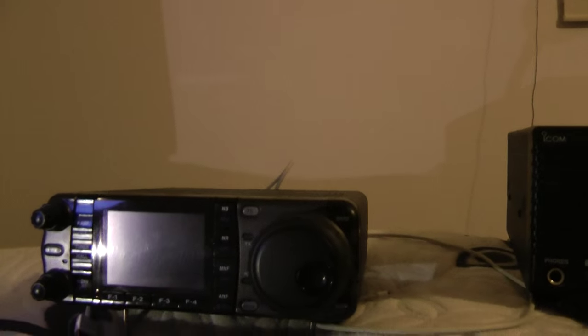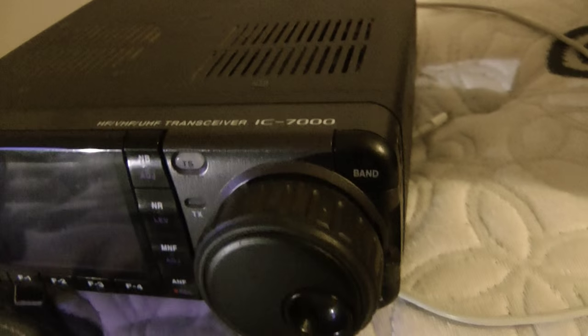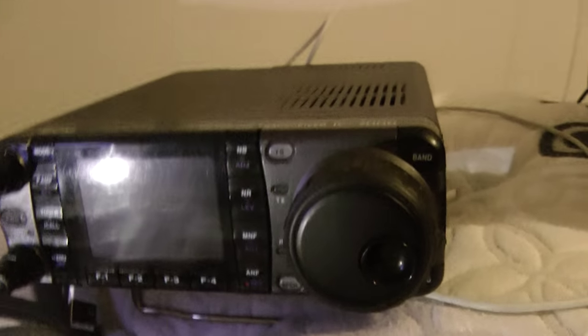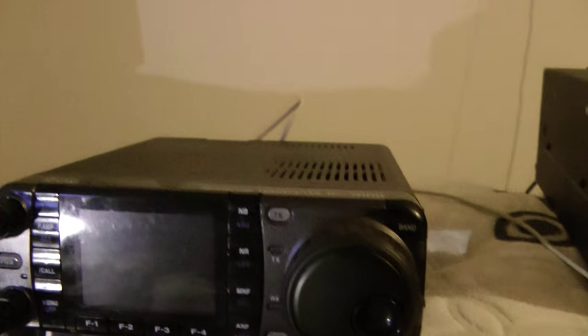This video is for Scott. First of all, thanks for guiding me to purchase my new first-ever ICOM IC7000 radio transceiver. I really, really am happy with it. No scratches, excellent mint condition, and I'm very, very happy with it.